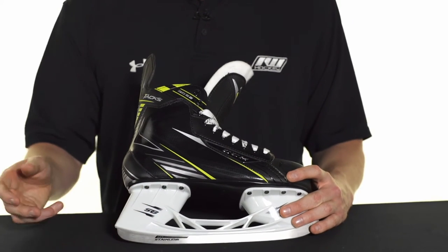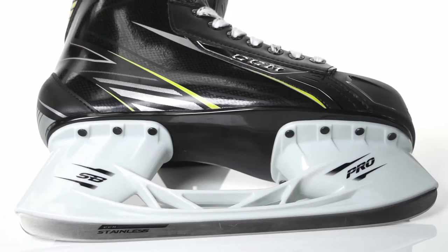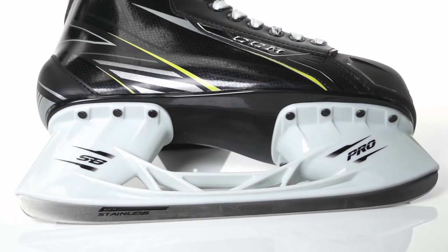We have the Speedblade Pro holder and it's going to be holding a Speedblade stainless steel runner that is not going to be removable. This is all connected to an injected plastic outsole that's going to give players, especially at that entry level, a little more forgiveness than what we see in the upper price points.